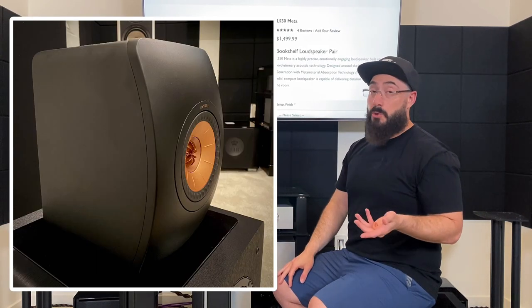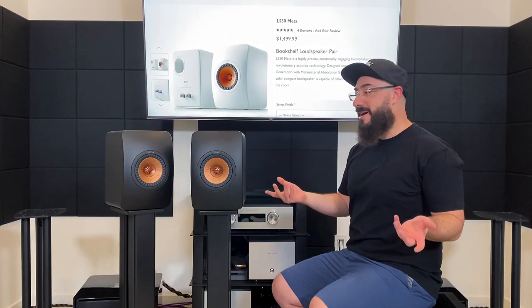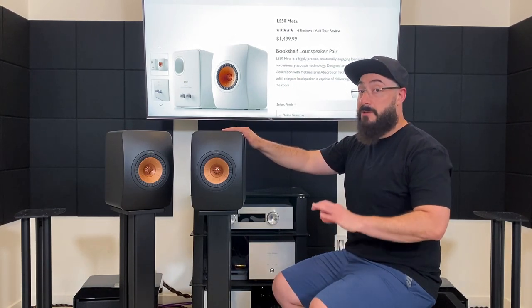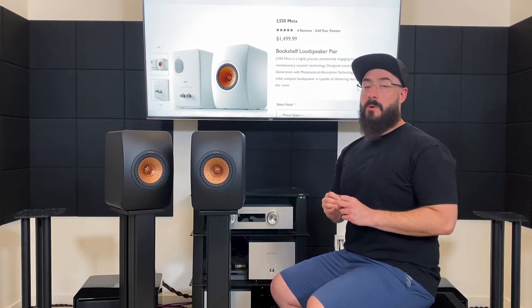Some people think it's a cool look; I personally don't like it at all, I think it's really weird looking. But who cares what I think about looks. The cabinet itself is another standout feature simply because of how amazingly high quality it is.